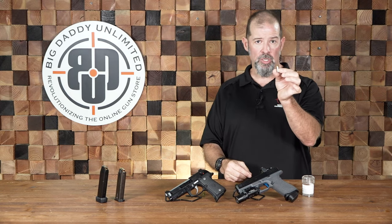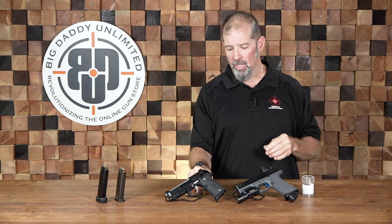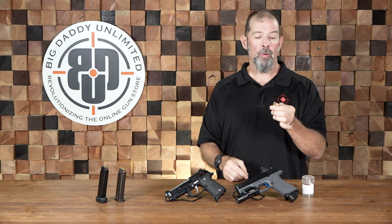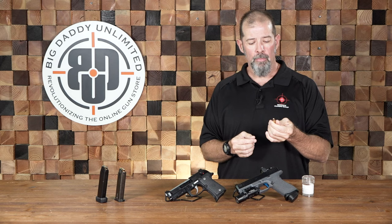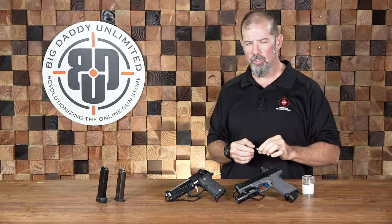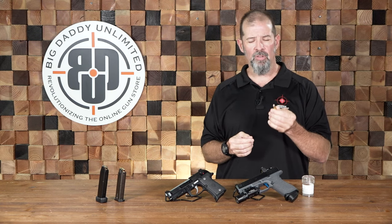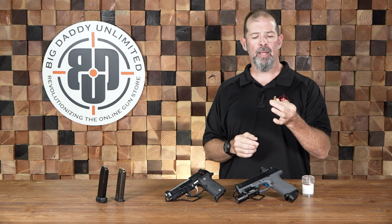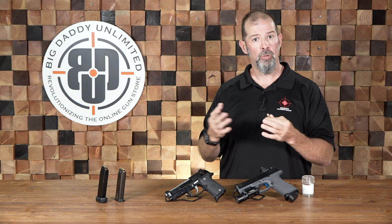On the other end of the spectrum, we've got our JHP — Jacketed Hollow Point — and this is what we normally use for defensive purposes. The reason we use full metal jacket for training is it's normally less expensive, though these days that's not necessarily the case. They're also very reliable in most semi-automatic pistols because of their nice smooth rounded shape. With standard full metal jacket you may get a little more point-of-impact shift at times because velocities may not be as consistent — there may be a bit more variance shot to shot.